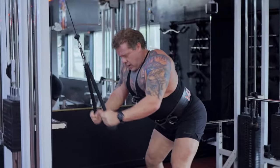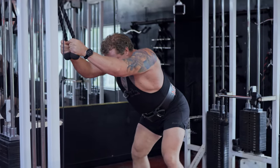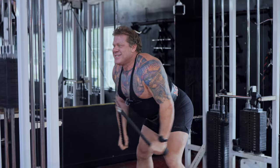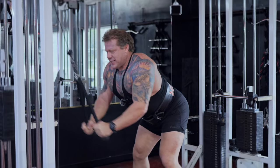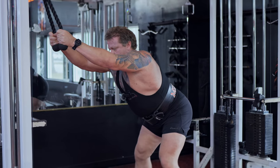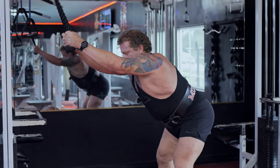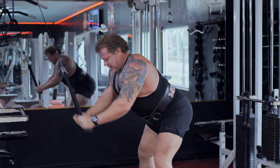Pullovers, or lat prayers with the rope — we're going to approach failure, then rack the weight, wait 10 to 30 seconds with the weight racked, and then approach failure a second time with rest pauses. Same weight — just picking it right back up.